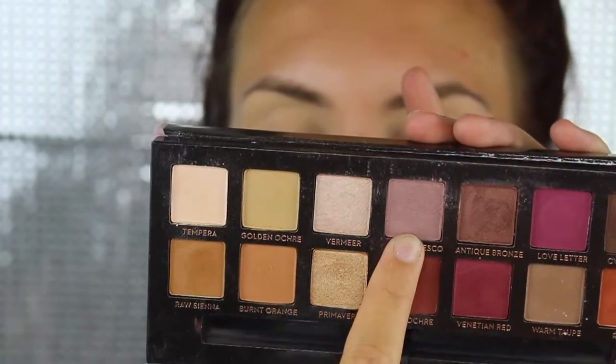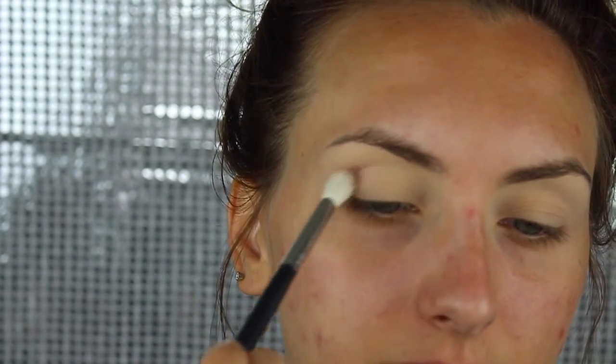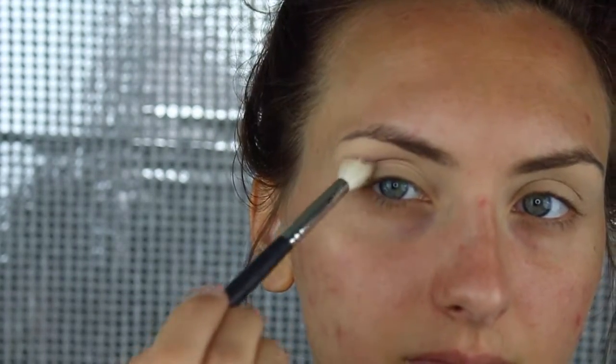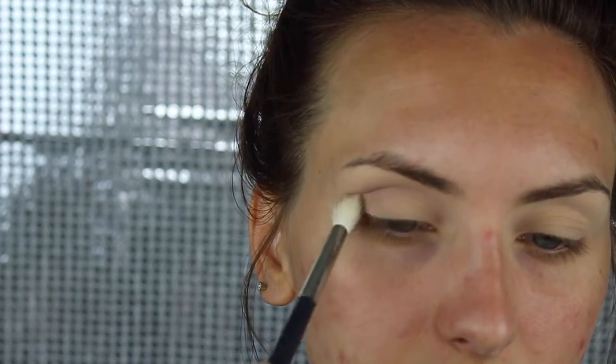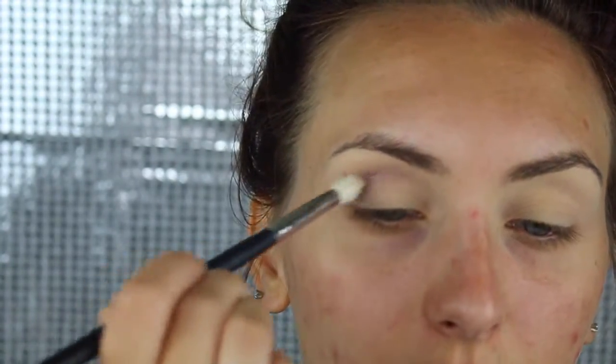Now I'm going to use a shade from the Anastasia Beverly Hills Modern Renaissance Palette. Just build it up to as dark or as intense as you want, but don't do it all at one time. I'm just focusing this directly into the crease and then blending out the edges.